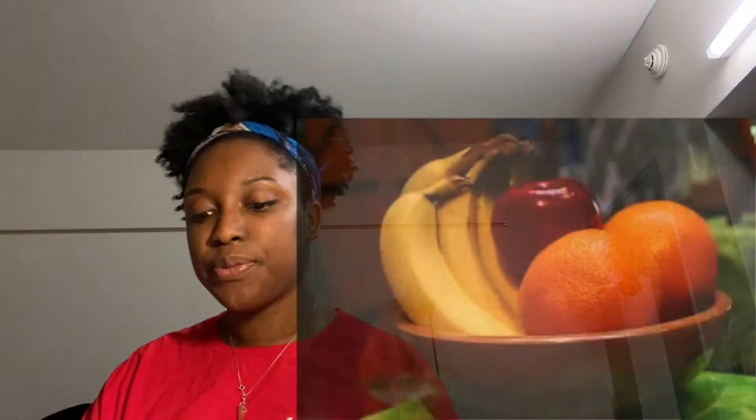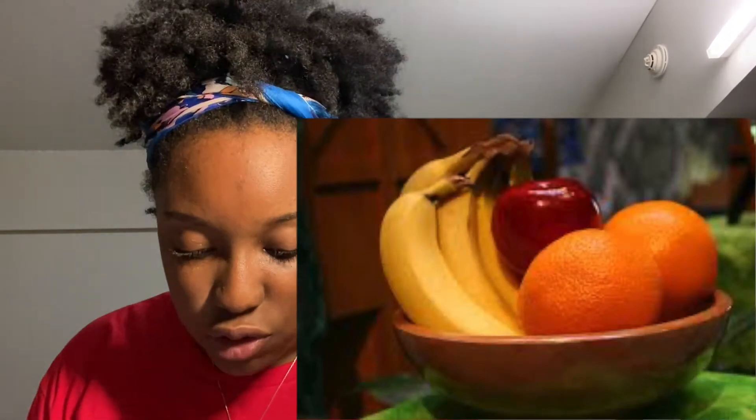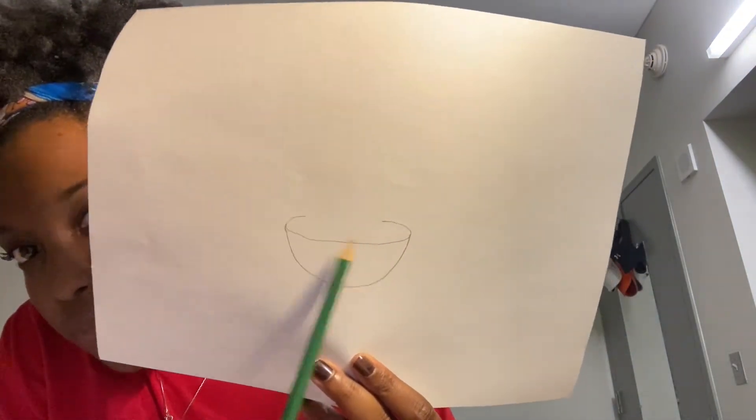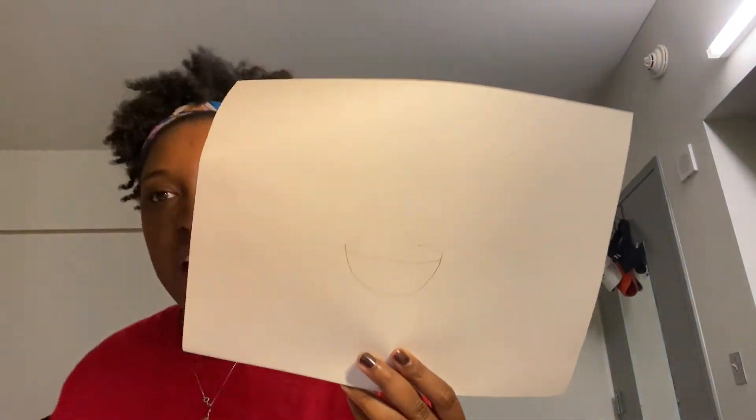I think the most common still lives that I see are fruit and bowls of fruit, so I'm going to draw this bowl of fruit right here. The first thing I'm going to do is draw a little oval to start off with the bowl, just like this. Then I'm going to draw a half circle at the end of the bowl and connect it to the top of the two ovals, just like that. So we started off with the oval and then the half circle.